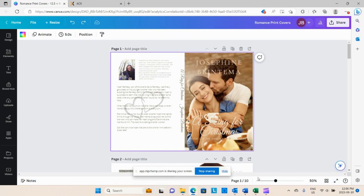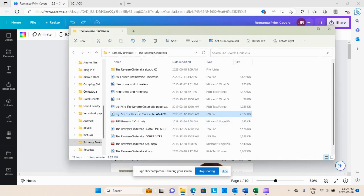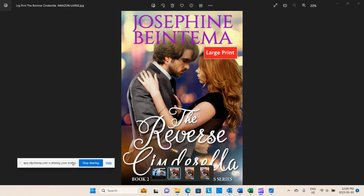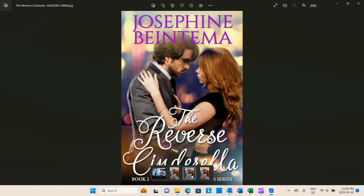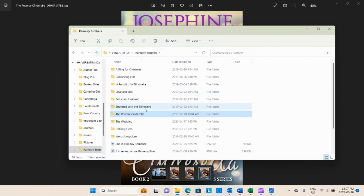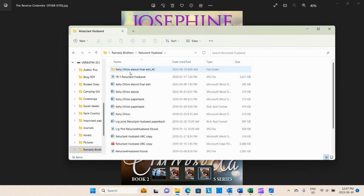Let's escape out of there and we will show you some of our old covers. We had these lovely covers that we had before.